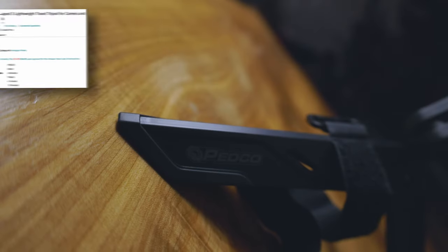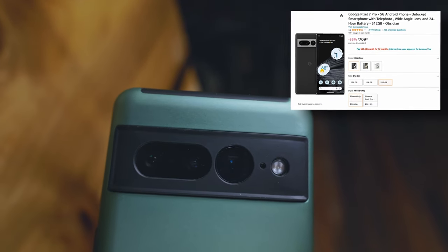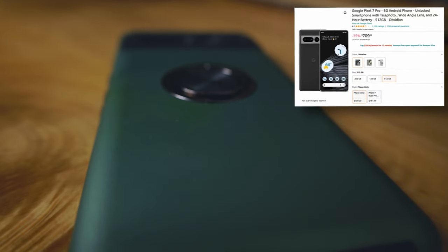This is the kit I'll be bringing for the majority of my shooting. However, a disadvantage of the DJI Pocket 3 is that it is not rainproof. So when it is raining — and it will rain when I'm thru-hiking the AT — I decided I'd have a slightly different setup. This is the Pedco tripod, and I will be carrying my Google Pixel 7 Pro with me to shoot on those rainy days.